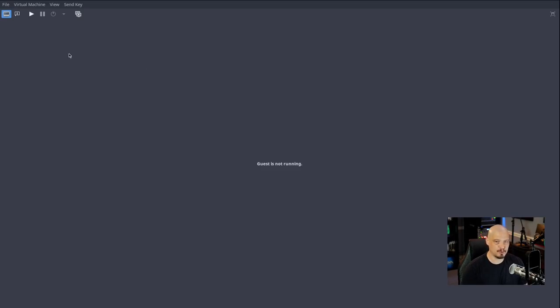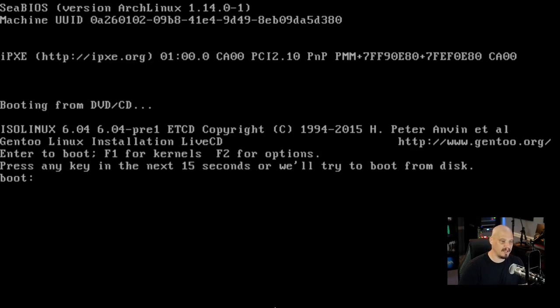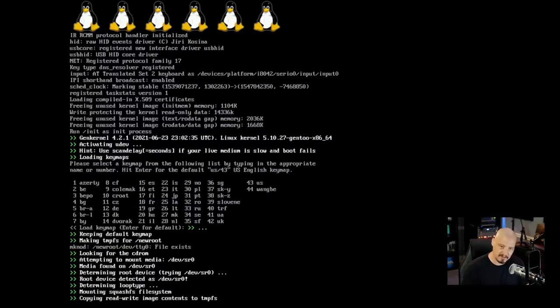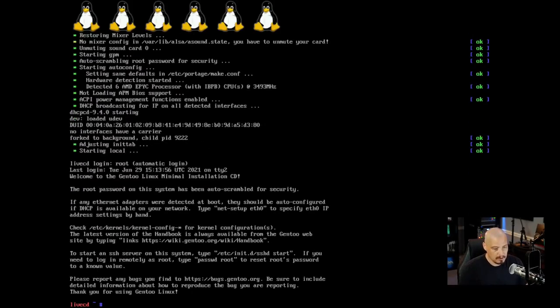Let me switch over to the desktop. This is the virtual machine I created — I gave it six threads of my 24-thread Threadripper, so that's plenty for the VM. I gave it 12 gigs of RAM; typically you want twice as much RAM as CPUs you give a VM. Starting the VM, we get a boot prompt. Since we haven't installed anything there's nothing to boot into, so I'll just hit Enter. We get into a TTY prompt — essentially a live environment. First we need to load the keymap; it automatically defaults to US keymap.